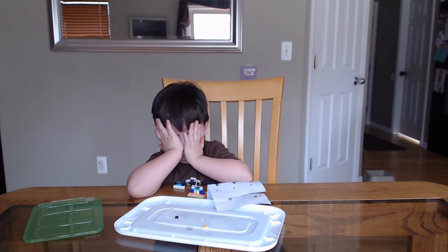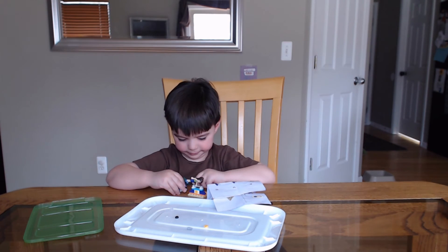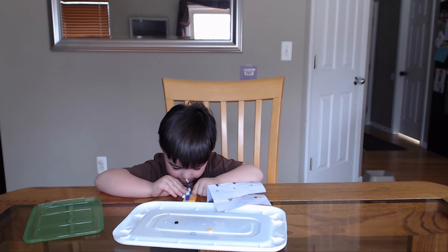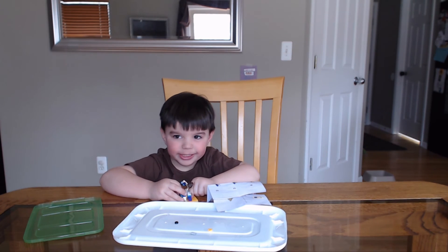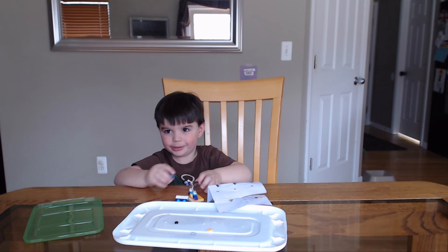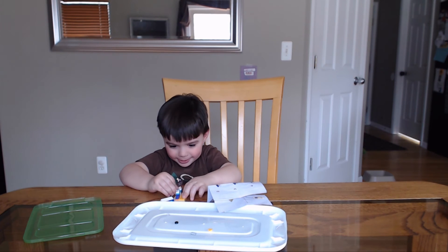All right, you did awesome. Good job, Scott. Thanks, Dad. You're welcome. You want to say goodbye to everybody? Bye. See you next video. Bye.